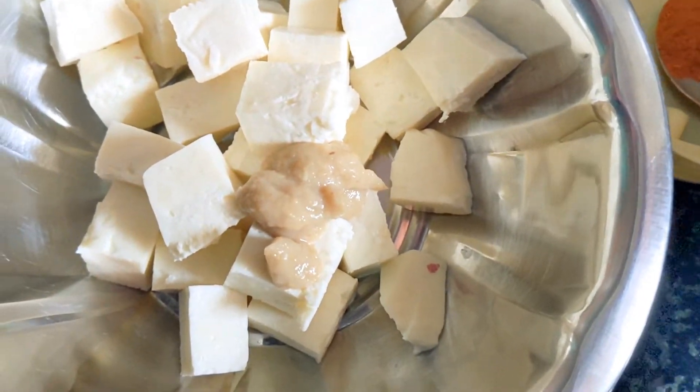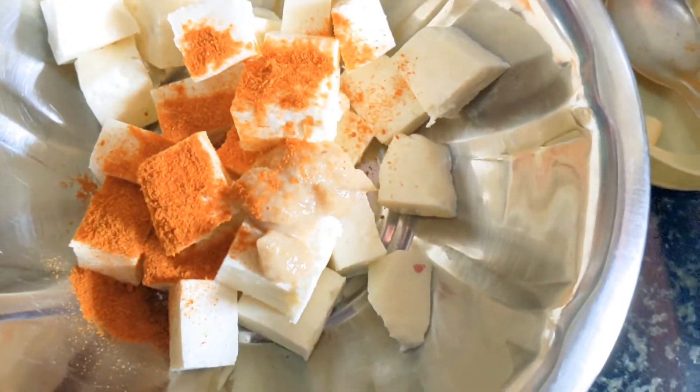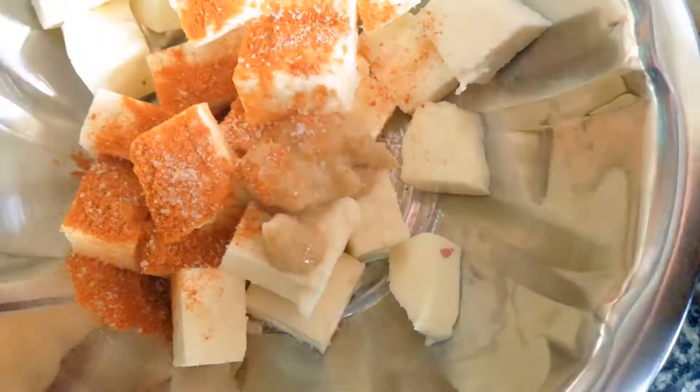I am going to make a marinade. I am going to cut the cubes in the pan. Ginger, garlic paste, chili powder, salt and curd. Mix it and let it rest for 10 minutes.